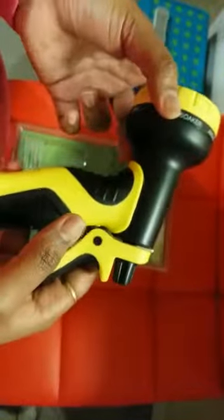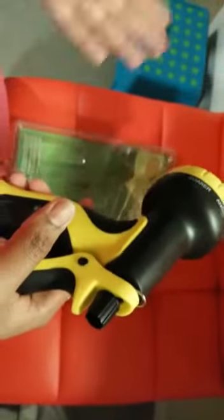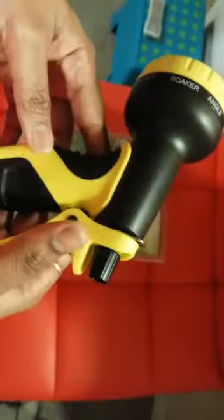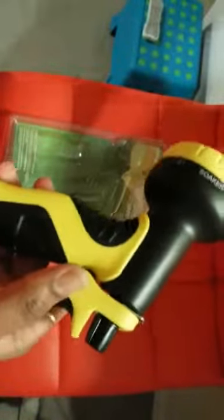We've all probably gone through so many nozzles in a year — a nozzle stops working after a while. So it's good to keep in mind that we should buy a quality nozzle so that it's going to last long.